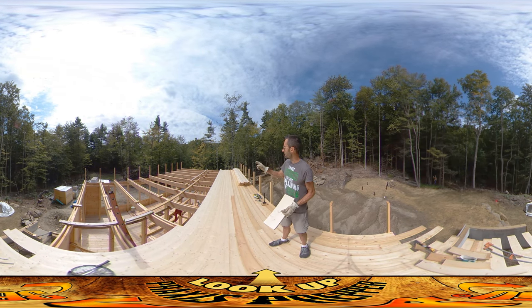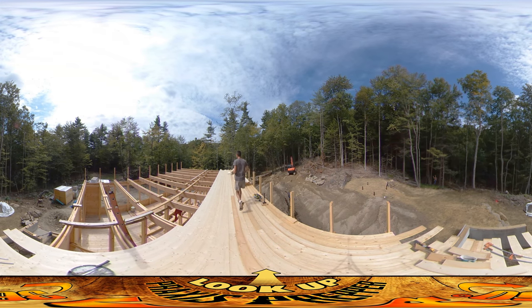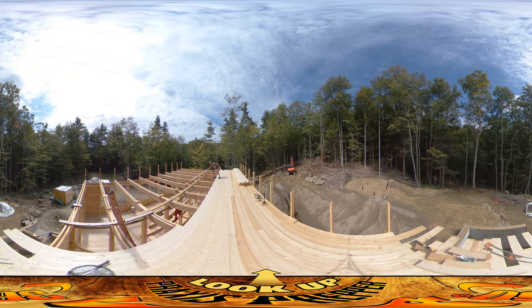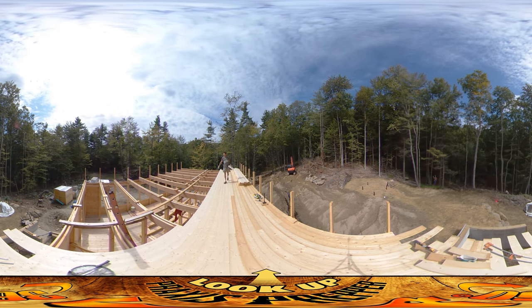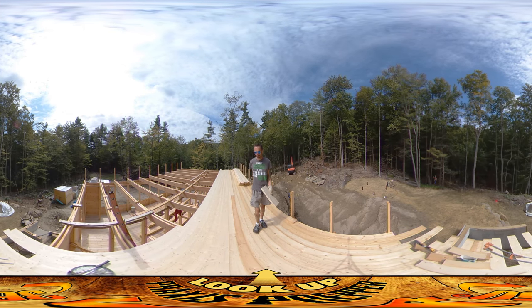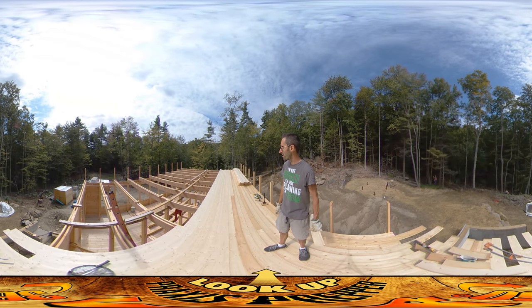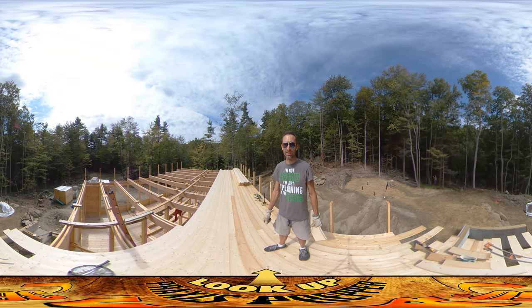We're getting up to the stairs over here — right here is where the top step is going to be. As I get closer to that I have to remember not to go too far and start boarding over the area that's supposed to have stairs. But otherwise it's just pretty monotonous — cutting boards and fitting them in. That's it, thanks for watching.